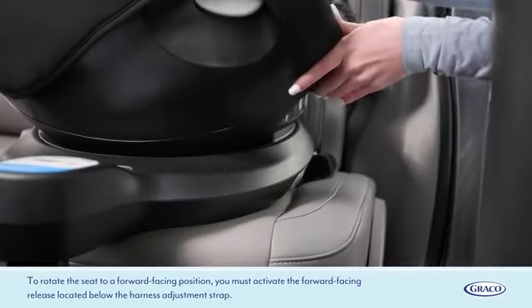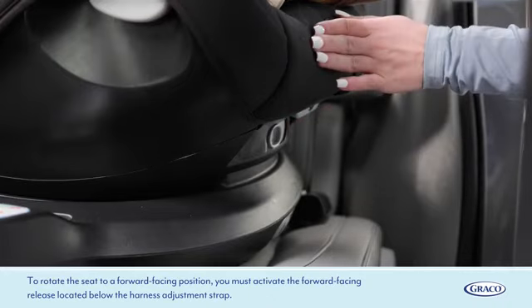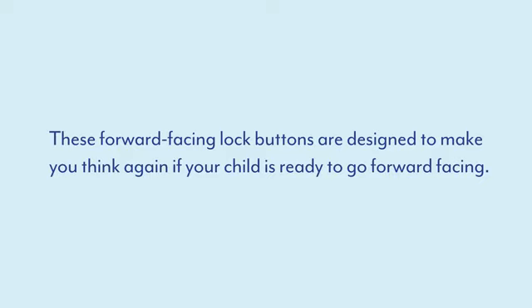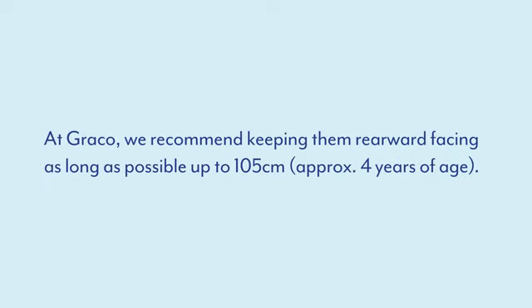To rotate the seat to a forward facing position, you must activate the forward facing release located below the harness adjustment strap. These forward facing lock buttons are designed to make you think again if your child is ready to go forward facing. Under the EU's R129 standards, children must stay rearward facing until they reach a height of 75 cm and 15 months of age. At Graco, we recommend keeping them rearward facing as long as possible, up to 105 cm, approximately 4 years of age.